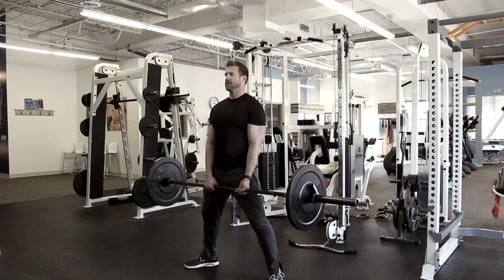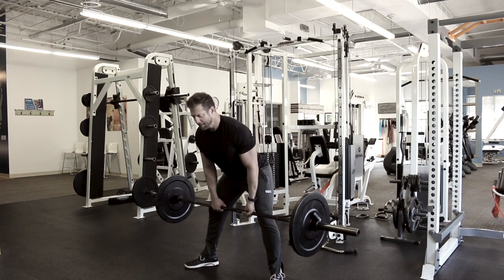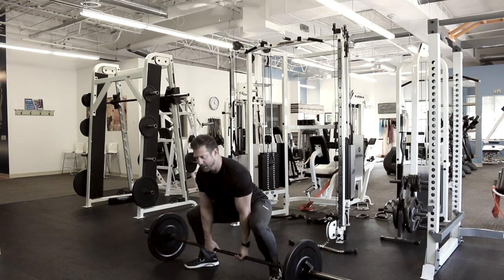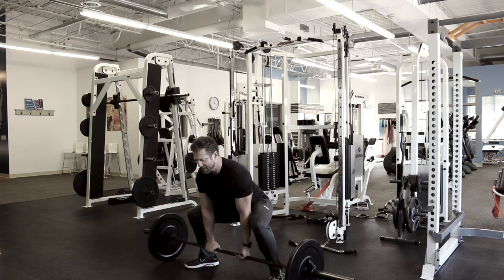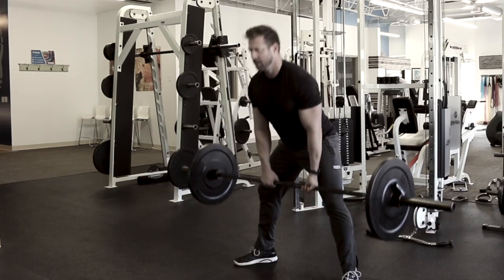Drive your hips through to a tall position. On this one, you lean forward, let the bar slide down those legs, keep that back flat, get your knees wide, drop your hips down to the bar, chest to the ground. Remember to keep those knees wide, keep that chest tall, and bring those hips through.